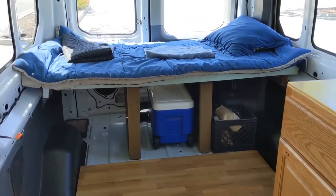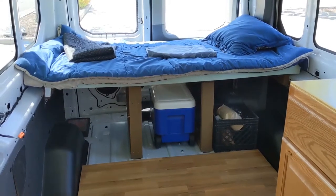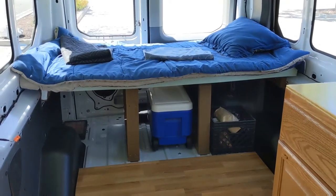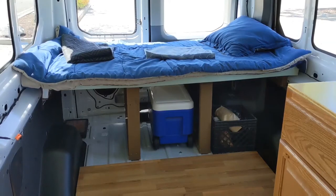Anyways, check it out and thank you so much. I just wanted to show you how my bed looks from the inside with stuff under it, to show you the storage capabilities. It came out pretty well and it's very strong. Let me go ahead and take everything out and show you how I built it.